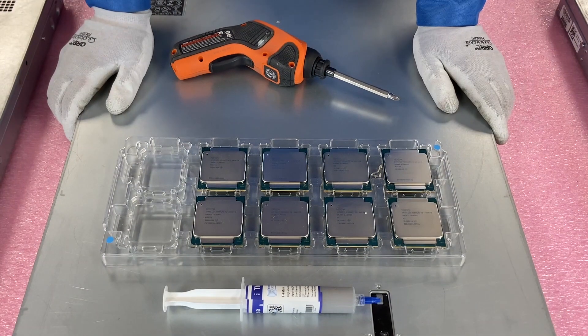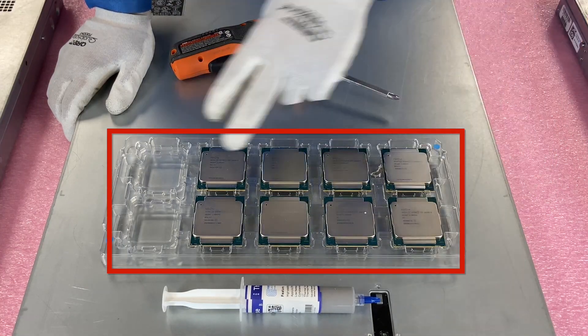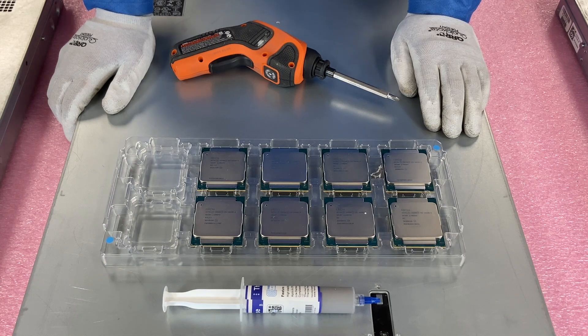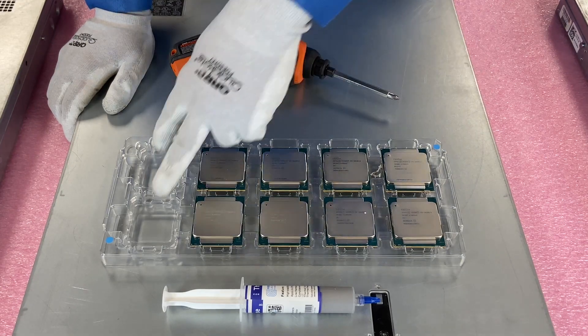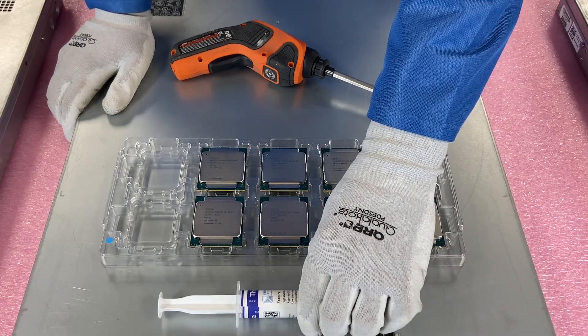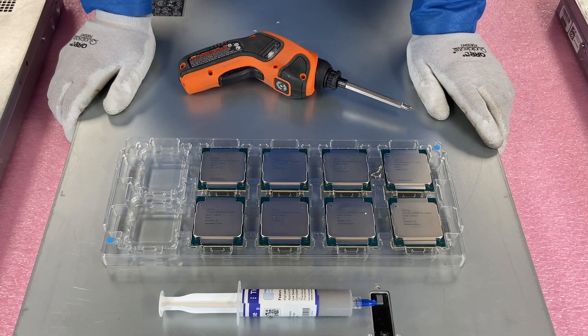Now that I have my ESD gloves, we are safe to open the machine. I've put on top of the chassis everything that we're going to need. I have a tray where we've got two empty spaces to put the CPUs that were taken out — I recommend putting them right into a tray so you don't accidentally break any of the capacitors on the bottom. We're also going to need thermal grease, our screwdriver, and a rag to clean the heat sink. So let's get rolling.